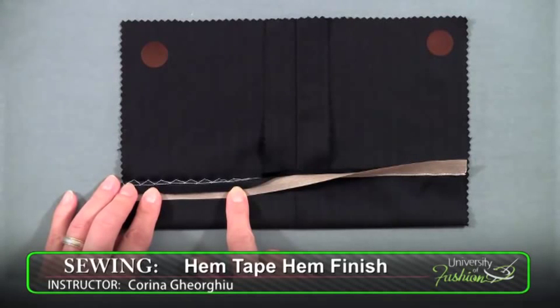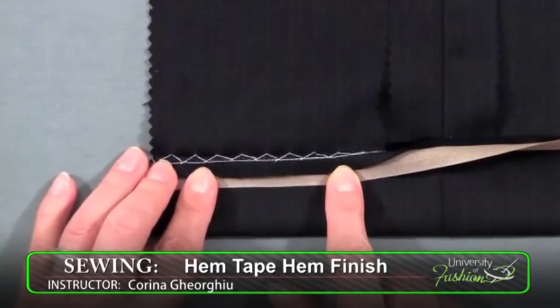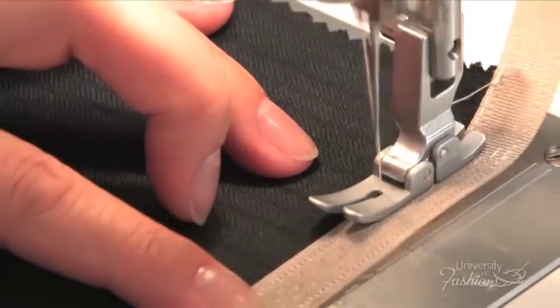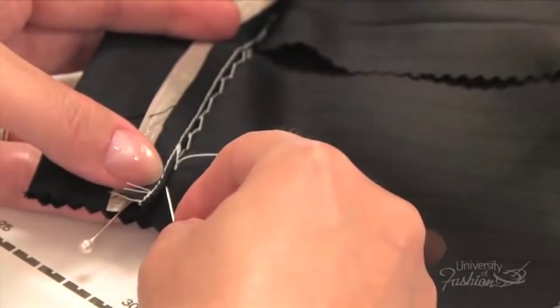Without a doubt, the hem tape hem finish is the most popular and used on all types of fabrics. Hem tape, or hem binding, comes in an assortment of colors, and this lesson teaches you the best way to apply it to a wool hem. You'll also learn how to sew the hem with a hand catch stitch.